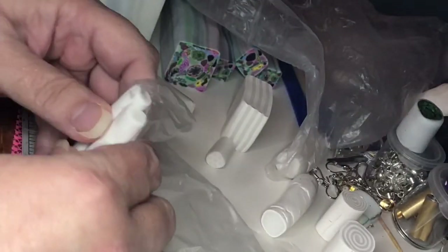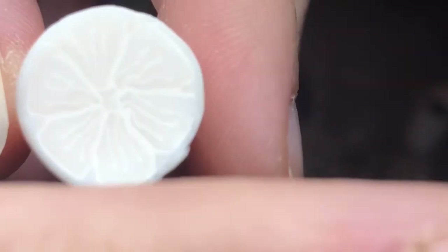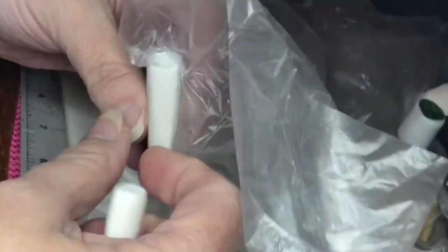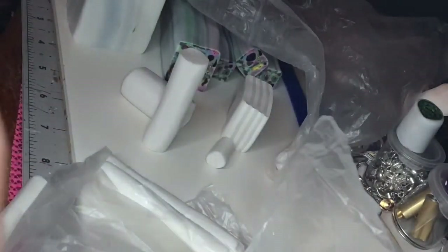These are all the translucent flowers. I put them into different thicknesses. And we did the plug cane — in the center is the translucent, then we took white and went around, and then we took translucent and went around that again.